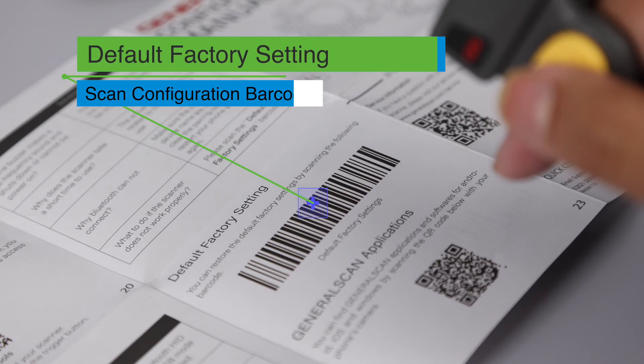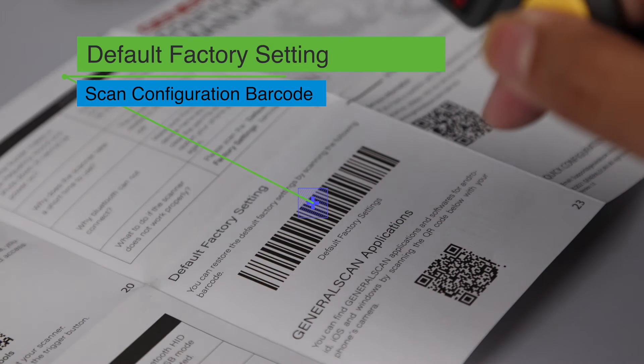Please scan the barcode for default factory settings to restore the scanner to all default settings.